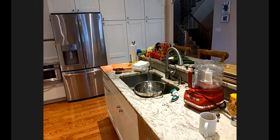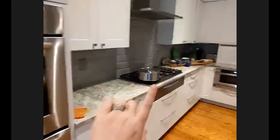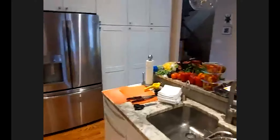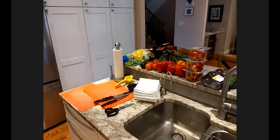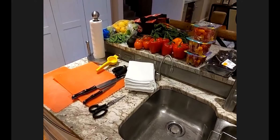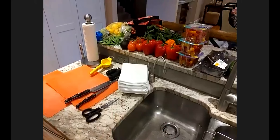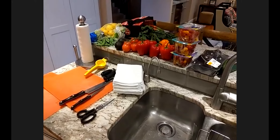So unlike a real cooking show where it all looks perfect, I'm going to show you the mess that can happen. First, I have my oven, which is going to be in use. We have back here the prep station where we're going to put everything together at the end. I have a massive pile of vegetables here along with my bar mops and where I'm going to be cutting everything.